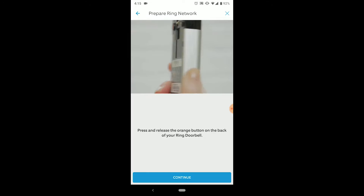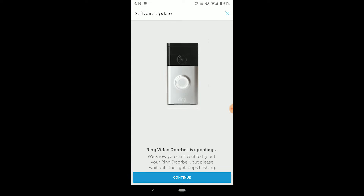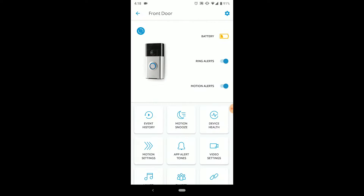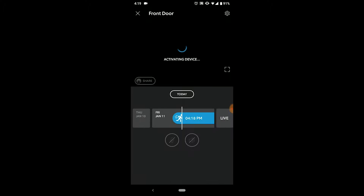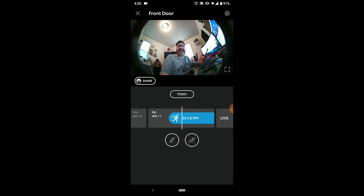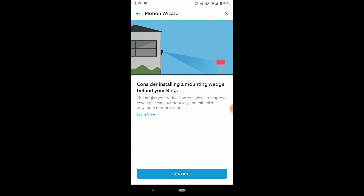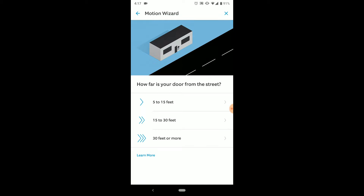The app provides a lot of functionality. You can click whichever Ring product you have and take a look there. Once you click on that specific device, you have the battery status, which when clicked takes you into general device settings and health. You can turn your ring alerts on or off for when someone hits the button on the doorbell. Your motion alert settings live here too — if you do or don't want alerts pushed to your phone, this is where you set your preferences. You can set the snooze time for motion alerts and choose the ringtones and all the usual stuff.